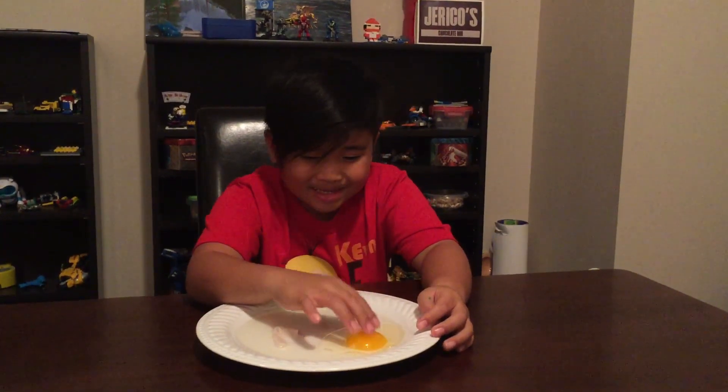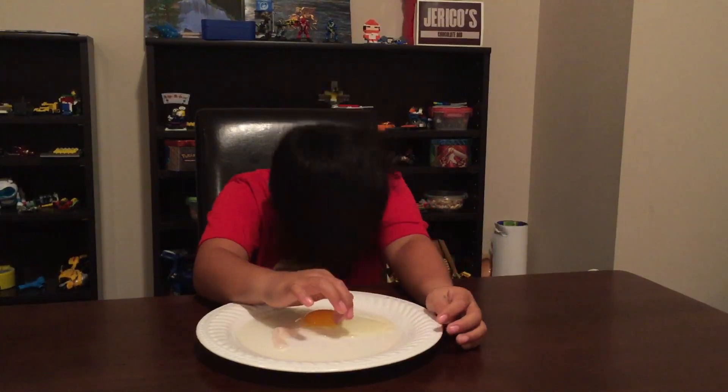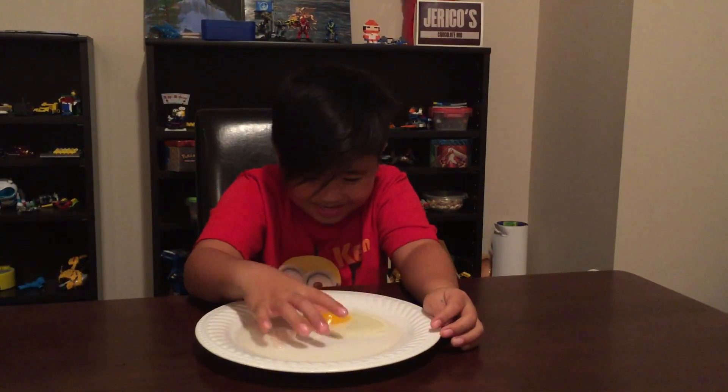I'm going to bounce it. This is what happens. I'm going to bounce it higher and higher.